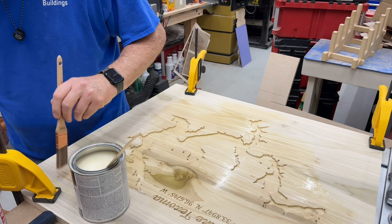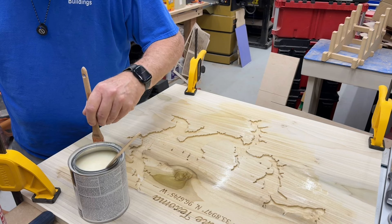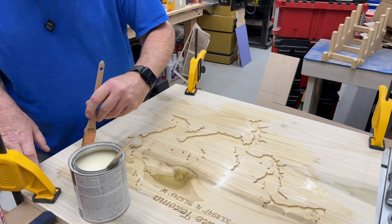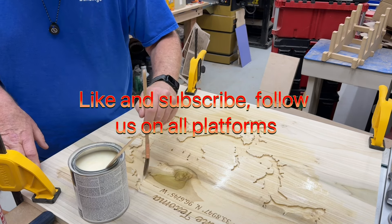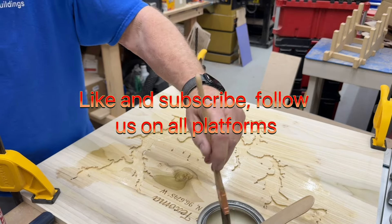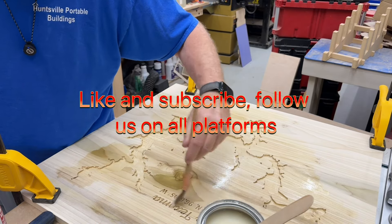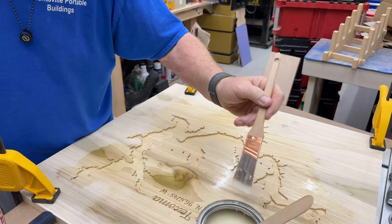On the edges of this board I'm going to put breadboard ends — I'll run a piece of walnut lengthwise and attach it to the end. Hopefully I'll get that done today. But anyway, that's all I've got — just a quick conversation about sealing your wood before you epoxy so the wood does not transfer your colors all over the place and cause yourself more work. All right, till next time.